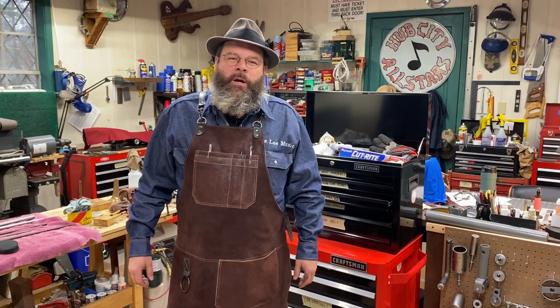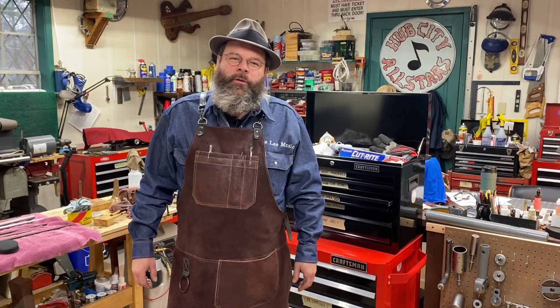Howdy friends, my name is Wes Lee. I repair band instruments for a living. Thanks for stopping by my shop today.